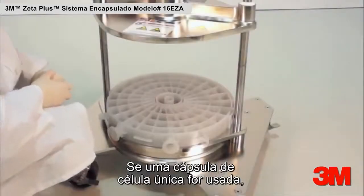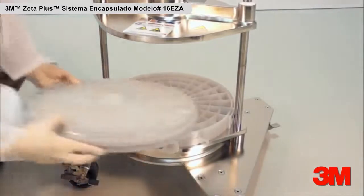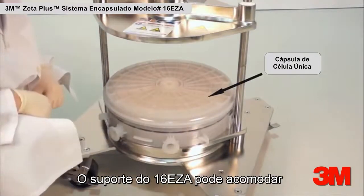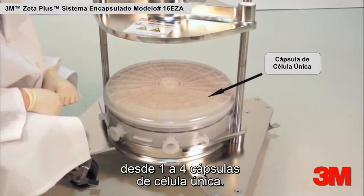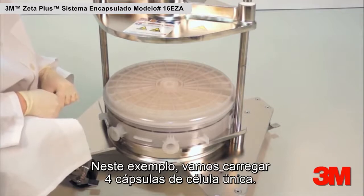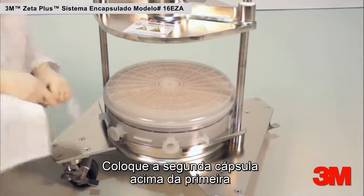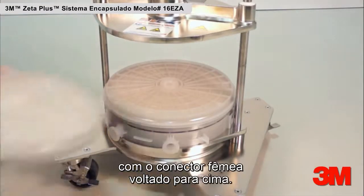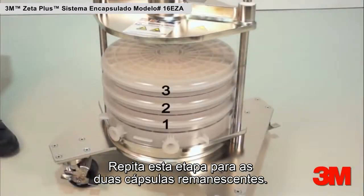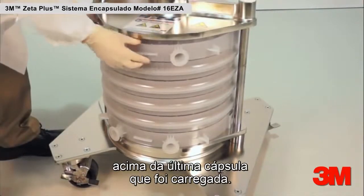If a single-cell capsule is used, place one single-cell capsule on top of the bottom manifold with the female connector facing upward. The 16 EZA holder can accommodate from one to four single-cell capsules. In this example, we will load four single-cell capsules. Place the second capsule on top of the first capsule with the female connector facing up. Repeat this step for the remaining two single-cell capsules. Place the top manifold on top of the last capsule that is loaded.